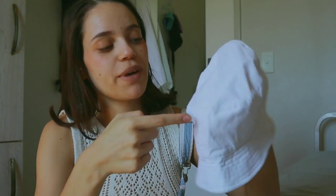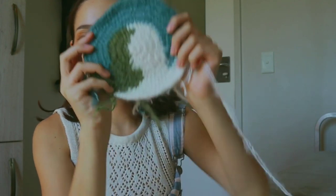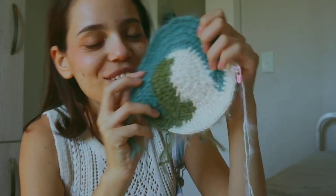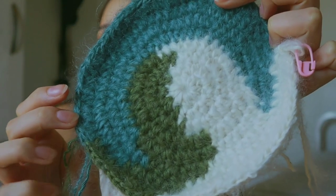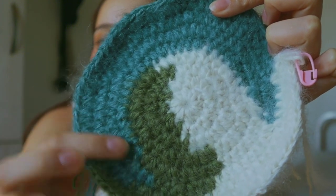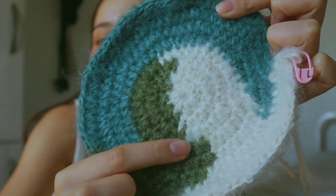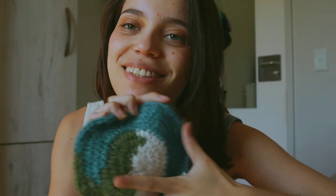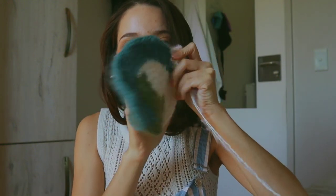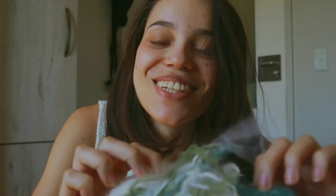I finished the top part of the bucket hat — the crown — and this is how she's looking. She's looking kind of cute, you know? I just wish I had put that green stitch over there and over here, but overall I think I'm happy so far. I'm just gonna see how the end result feels. Now that she's cute on the front, let me show you what she looks like on the back. Oh my gosh, pray for me guys.